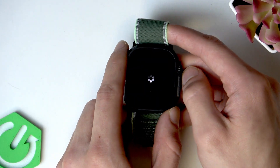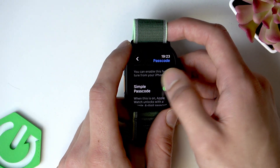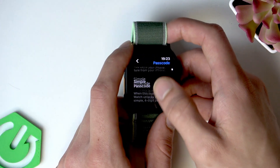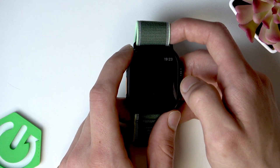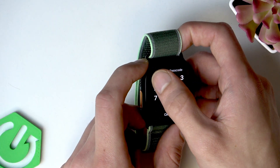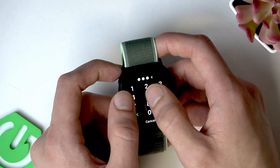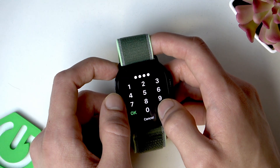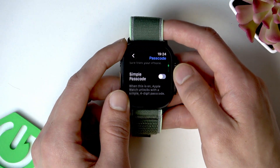Then provide your passcode once again and right now it's on. You can also change it by clicking 'Change Passcode' right here. You can also make it longer by disabling the simple passcode feature, and then you can provide a longer passcode for your Apple Watch. Once you do that just confirm it and apply it to your watch.